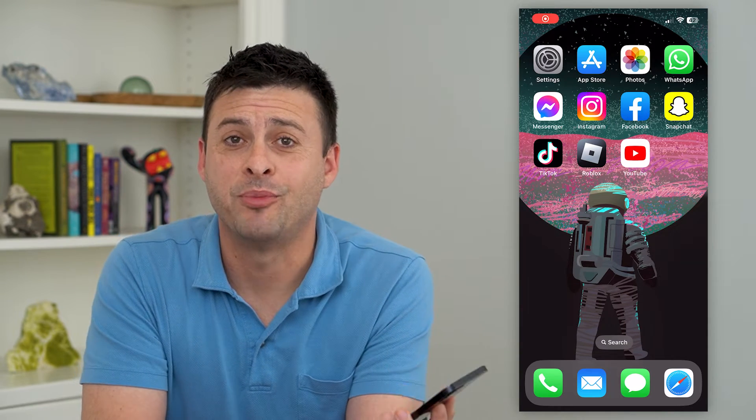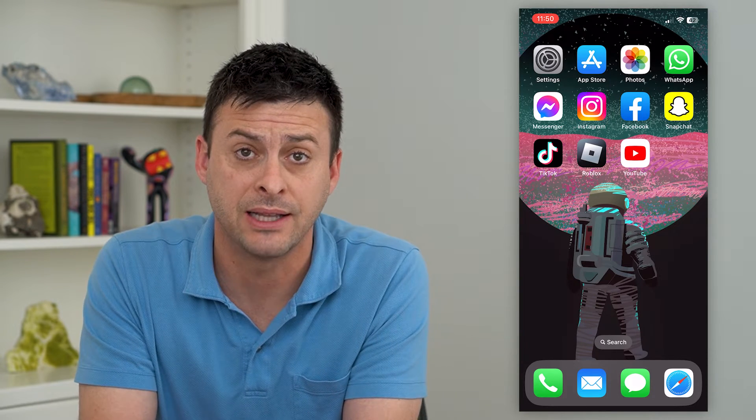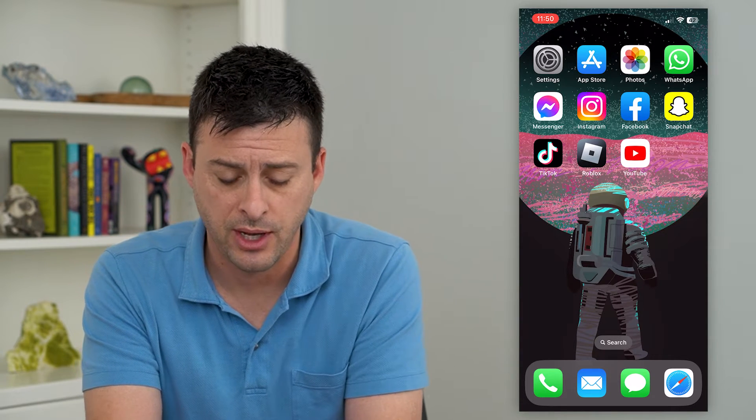Let's delete a card in Apple Pay. If you have an old card that you don't necessarily use anymore, or you just prefer not to use that one for your wallet or Apple Pay, you can always delete it from there and I'll show you how to do that.